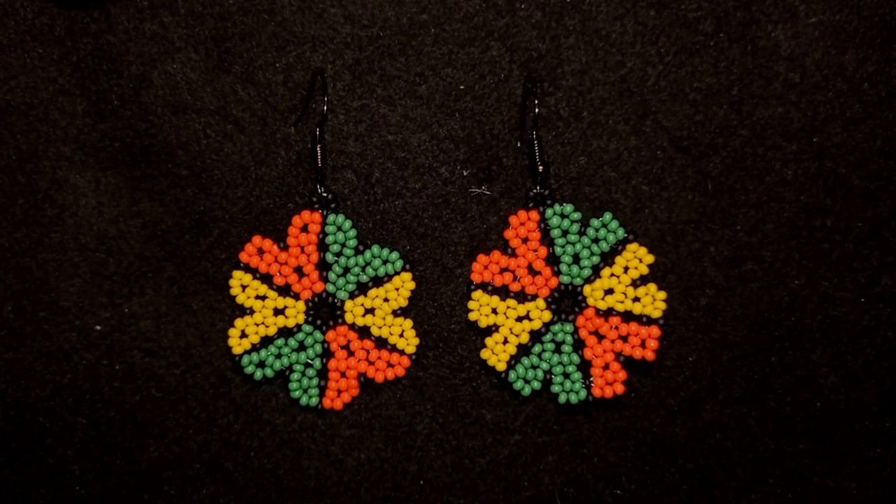Hi there you guys! I'm Teddy from Bijoteo Beading and today I'm going to be showing you how to make these colorful seed bead earrings with heart shaped petals. They're easy to make and I'm showing step by step, so I'm sure by the end of this tutorial you're going to be able to make them by yourself, even if you are a beginner. I'm using really simple stuff — only seed beads and regular earring findings, so I'm sure you'll find them in your stash and in any beading store.